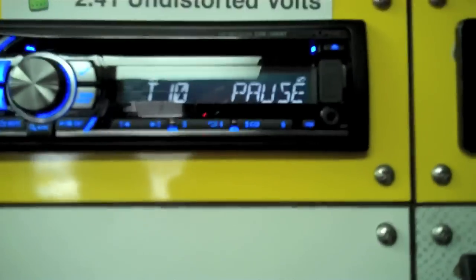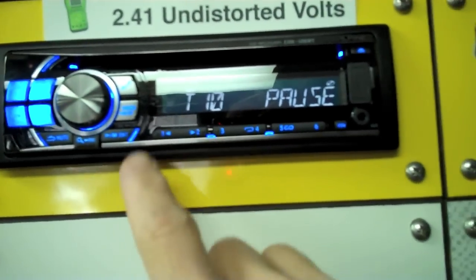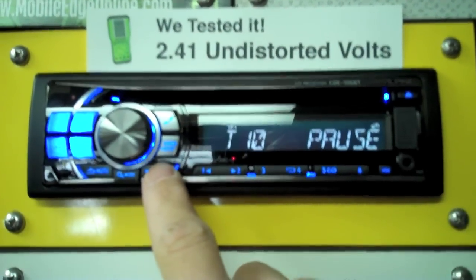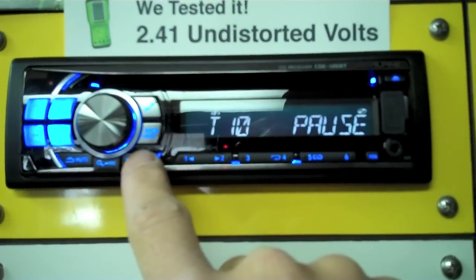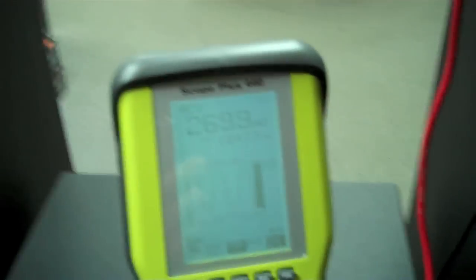I have that loaded up into this deck right here. It's an Alpine CDE-126BT and I have it set to track 10. We're going to start playing that now. You won't hear anything because I have the speakers off so it doesn't kill our ears. But what we'll do is now look at the oscilloscope.